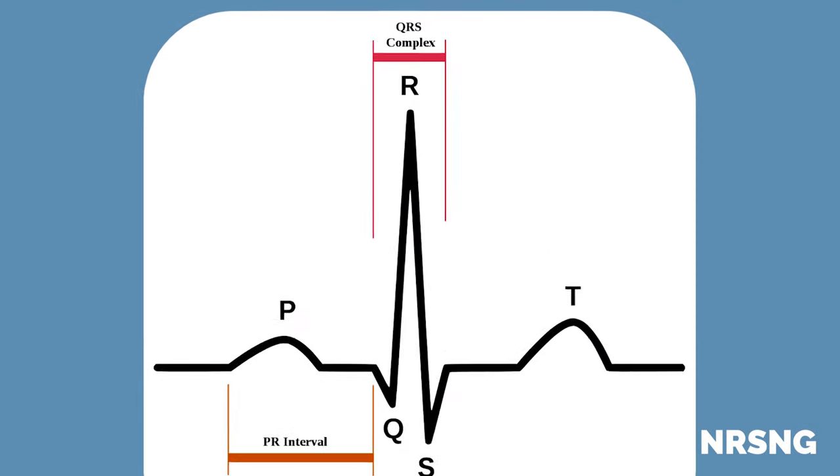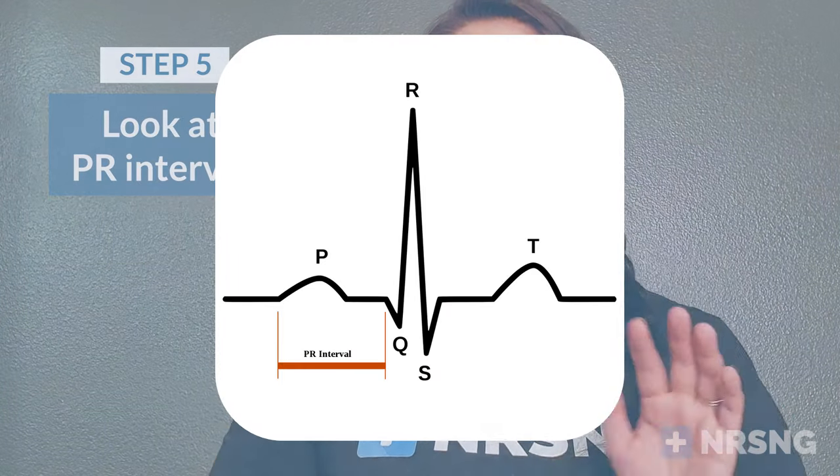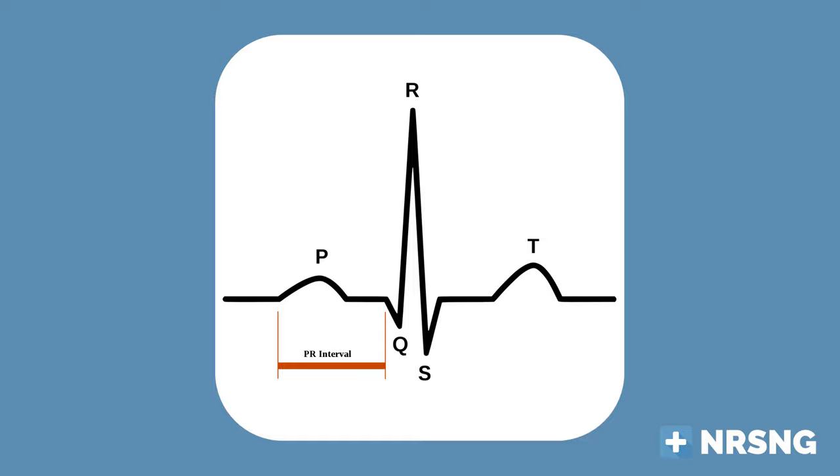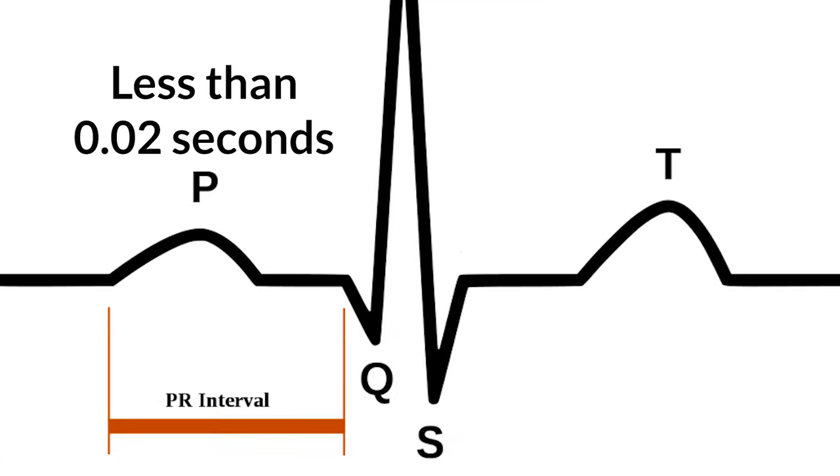Step four is your QRS complex. It should be less than 0.12 seconds, or less than three small boxes. If it's any wider than that, we know there are issues. Step five is the PR interval, which tells us the communication time between the SA node and the AV node. It should be less than 0.20 seconds. If it's any longer than that, we know there are heart block issues and we need to look closer.